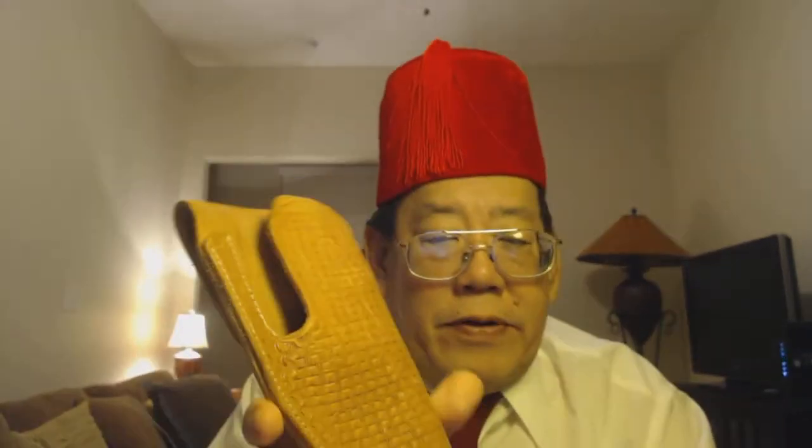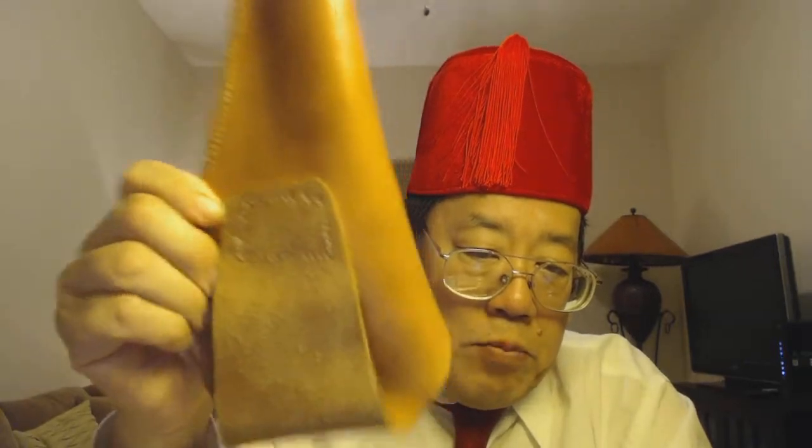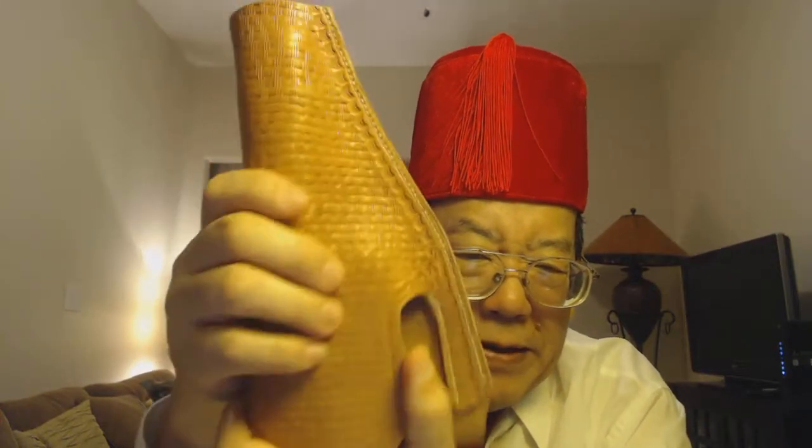Let's go back to the holster. This is form-fitted — I could put a single action or double action revolver in, turn it over like this, and it won't fall out. Why? Because it's form-fitted. Real cowhide, hand-stamped by old Uncle Al, hand-stitched. Like I said, if you have horses with saddles and bridles, you've got to fix the leather all the time.